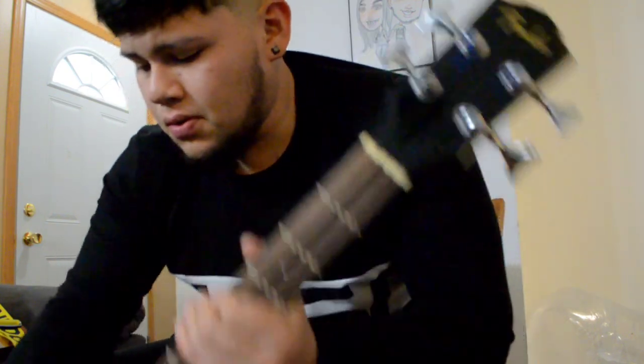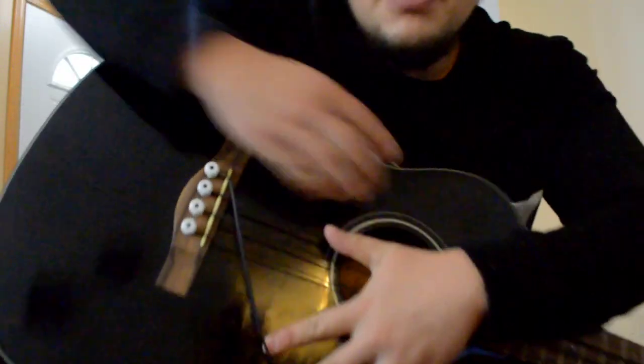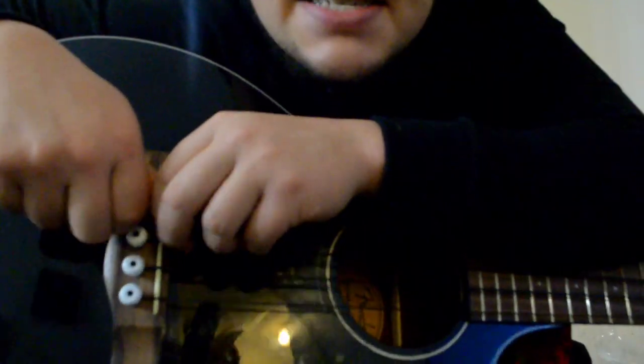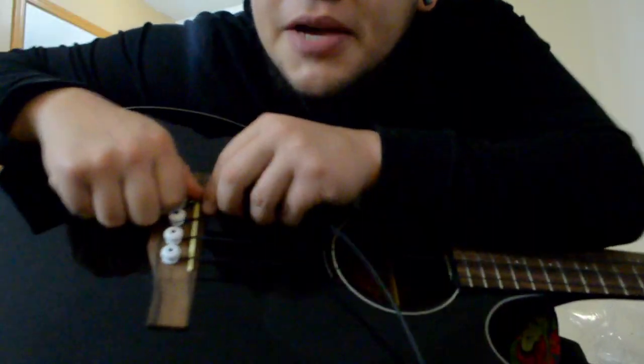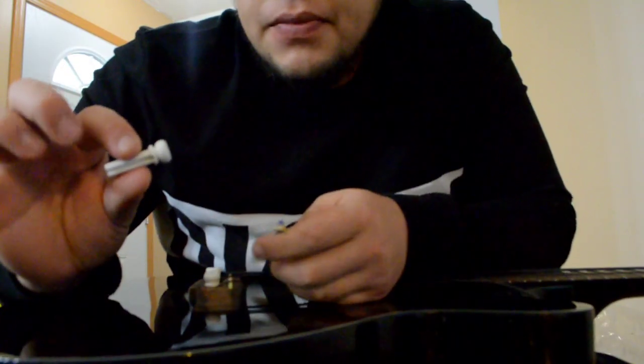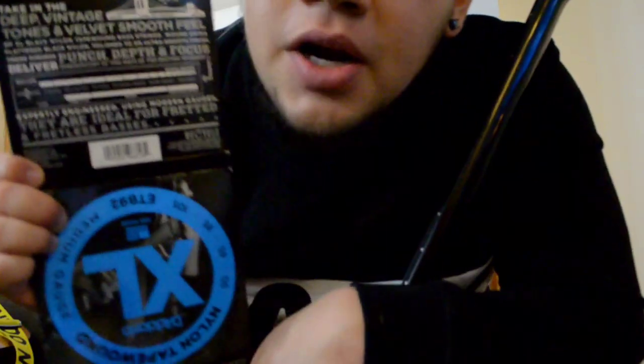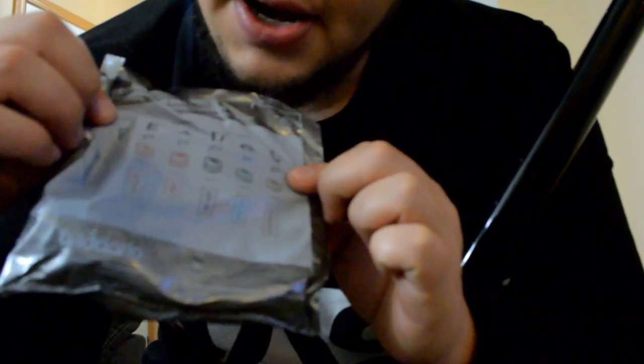Now that you pull the string out, on the bottom end you've got these little pegs right here. All you do is pop them out — sometimes it takes a little bit of force to pop them out. There it is, right there, and that's the end of the string. When you open up your bag with your new strings, it tells you what color goes with what string. The E string on this one is the brass color, like the end of that — that's a brass color.